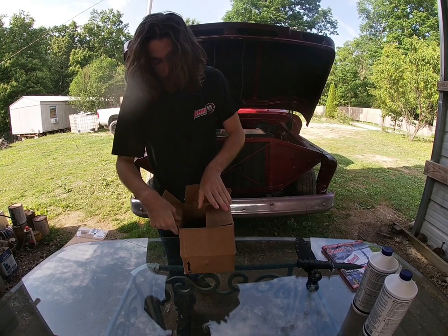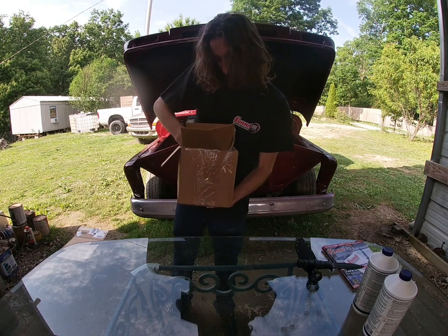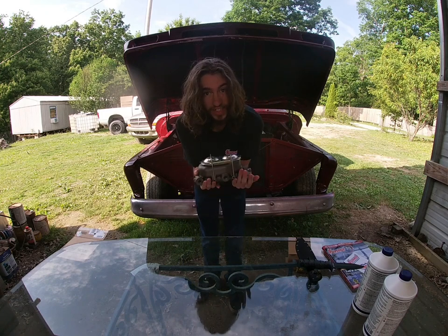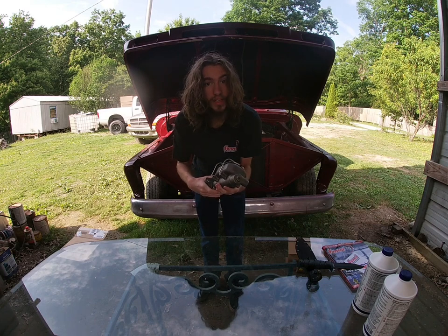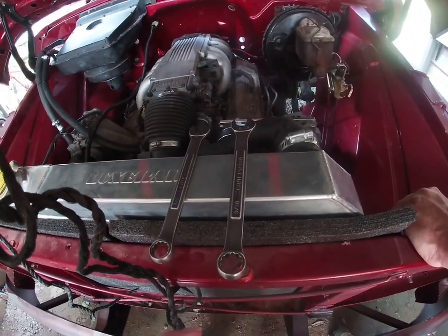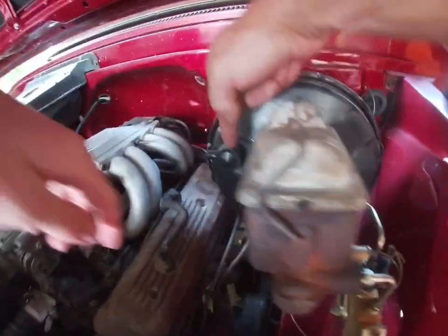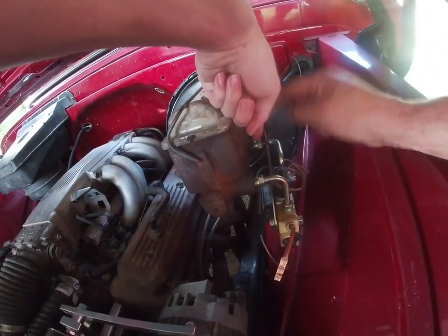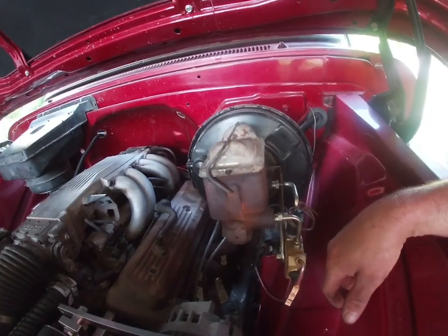We got the master cylinder! Let me get this out right here — we're gonna check it, make sure it's the right one, and if it is then I will paint this thing up and get it ready for the truck. The first step is you got to get a half-inch wrench and a 9/16 wrench and start taking off your master cylinder. You take that bolt loose, you take that bolt loose — half-inch on the front, 9/16 on the back — pull it out, disconnect it all, and pull it off.